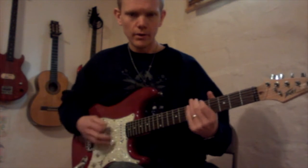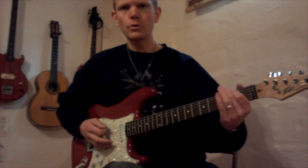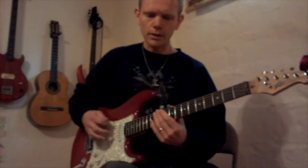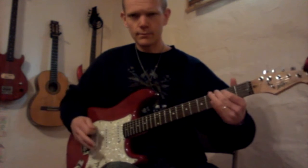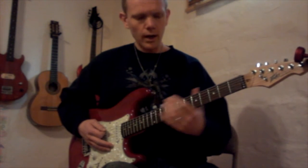The tab pattern is 0, 0, 1, 2, 6, 5 — 0, 0, 1, 2, 6, 5 — 0, 0, 1, 2, 6, 5. Let me play a few notes. Here we go.